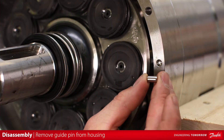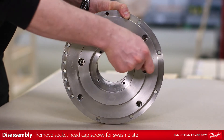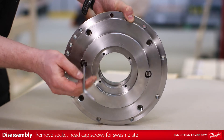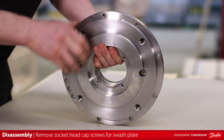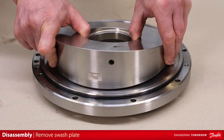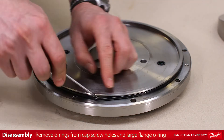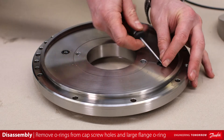Remove the guide pin from the housing. Remove the two socket head cap screws that bolt the swash plate to the motor end flange. Remove the swash plate from the motor end flange. Remove the two locating pins. Remove the o-ring in the motor end flange groove. Remove the two o-rings from cap screw holes.